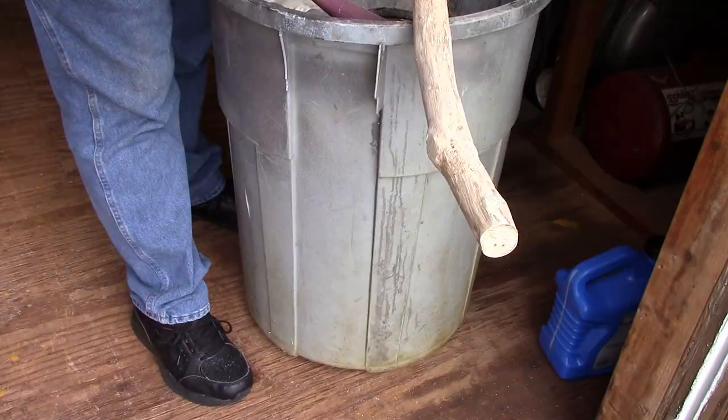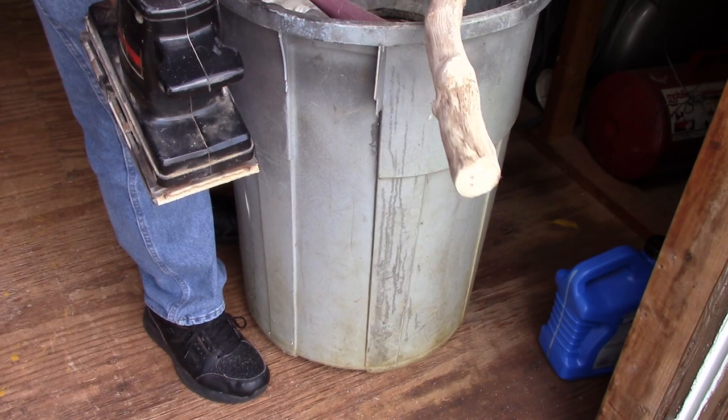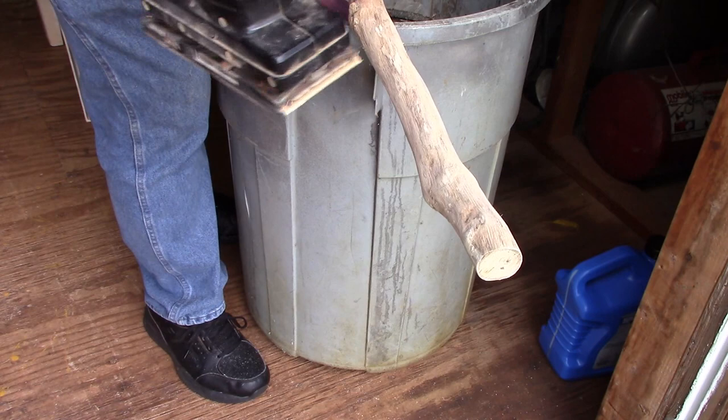Just to get started, I'm going to use a sanding block and just do some sanding on it to knock off some of the rough edges. I'm going to see how this works. If this doesn't work good, then I'm going to get my power sander and use that. This is my electric sander and I'm going to try it a little bit. It seems like it's going to work better than trying to sand it by hand.